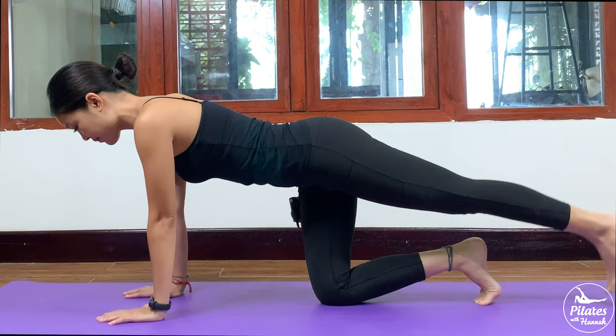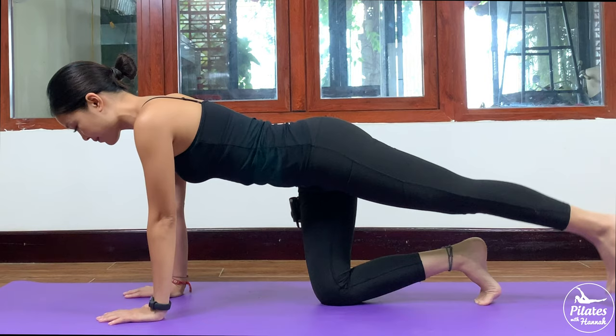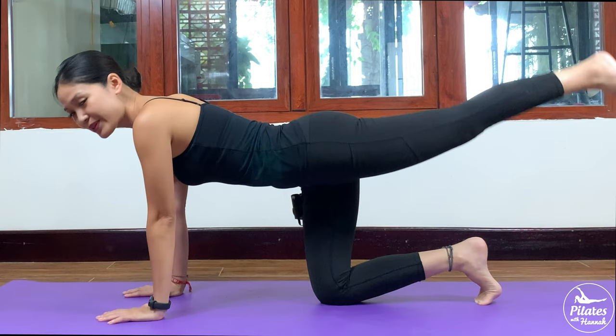Keep breathing and belly button in. Inhale, lift, exhale down. And 6, 5, 4, 3, 2, and 1.